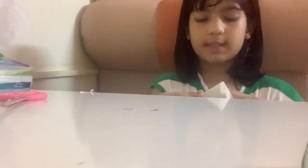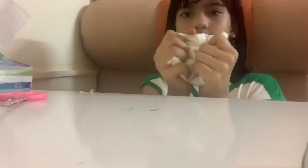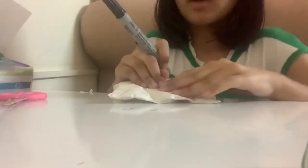Okay guys, I am done now! It's super nice and slow-rising. Now I'm going to draw a cute little face on it.